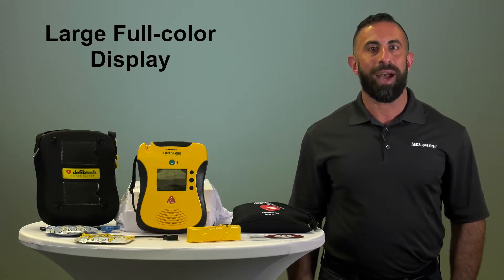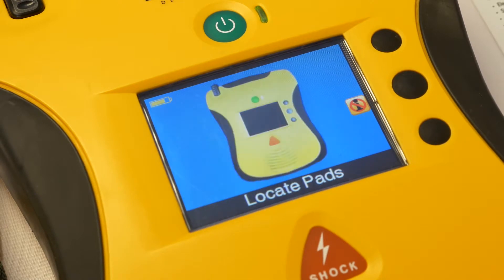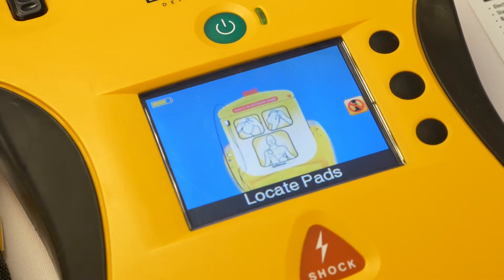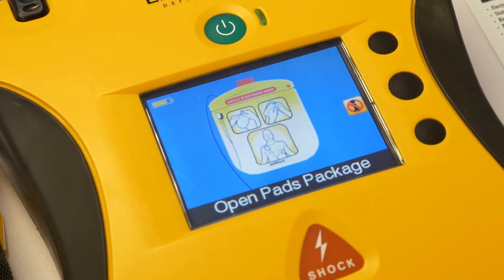A large, full-color interactive display gives you step-by-step visual and voice instructions for performing CPR, rescue breathing, and external defibrillation. Full-text prompting supplements detailed voice prompts, and a built-in metronome assists with your compression rates during CPR.